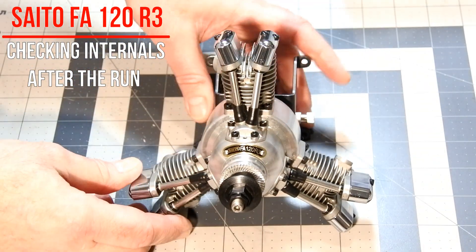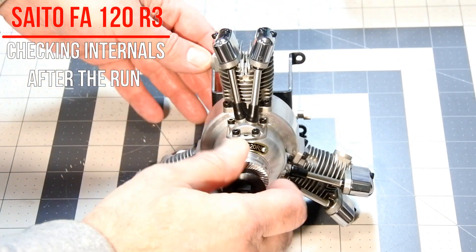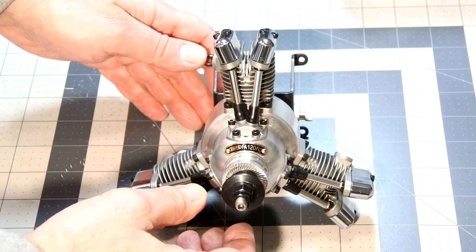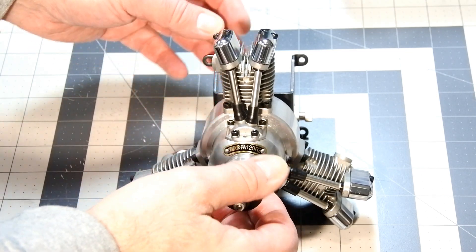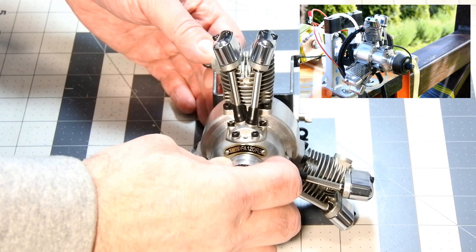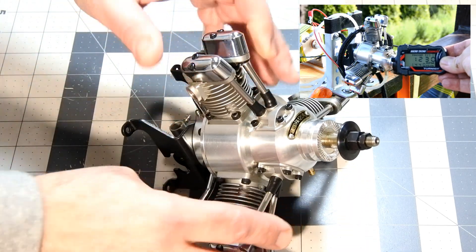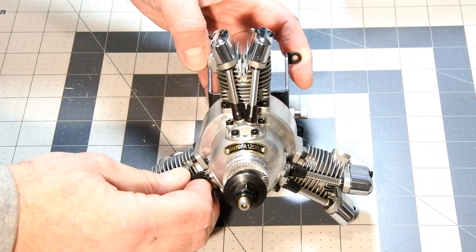Hello my dear visitors and subscribers! Nice to meet you here again at Crazy Engine! Today I have on my workbench a very interesting engine. This is the Seito FA120R3 3-cylinder radial engine, one of the smallest radial engines produced ever by Seito. Today I would like to dismantle it partially to check its internals and design.